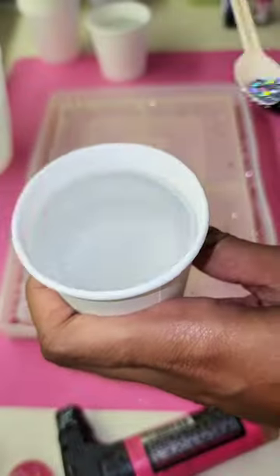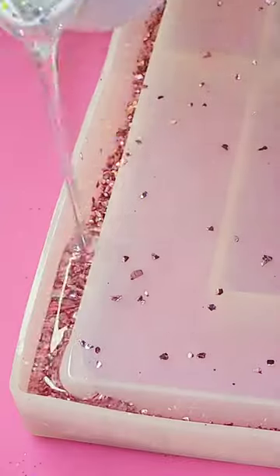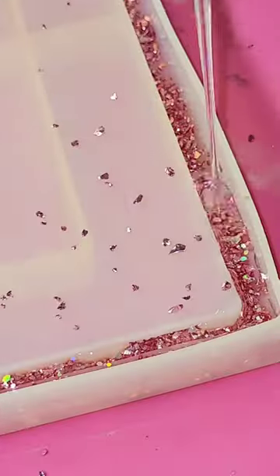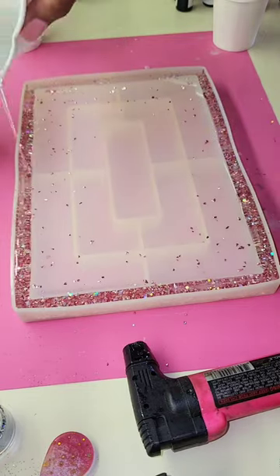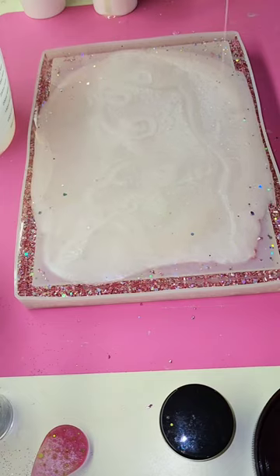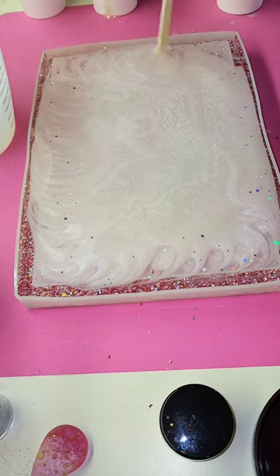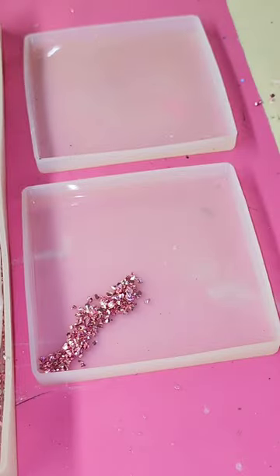Okay guys, so this tutorial is of this stunning resin tray that I just recently made. So I used this really pretty rose gold crushed glass and I filled the entire rim of the tray with it. Then I took clear resin with silver iridescent glitter and I poured that over the crushed glass just to make sure that that pink color really popped once it was all demolded. I filled the base with a creamy white with just a hint of pink.